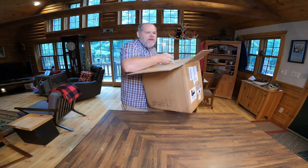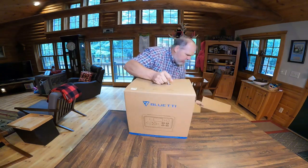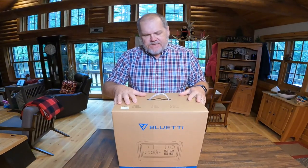I recently reviewed the AC200P solar generator from Blue Eddy, and I will link that video at the end of this one. I did not unbox that one, and I was so impressed with how it came that I felt like for this one I needed to show you. Here is the shipping box it came in, and Blue Eddy has their product in a separate box inside. I love the fact that they double boxed their products.